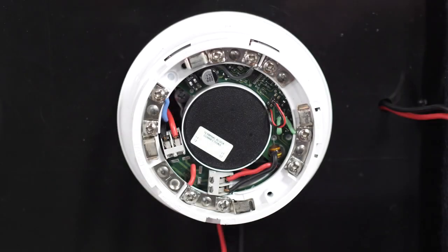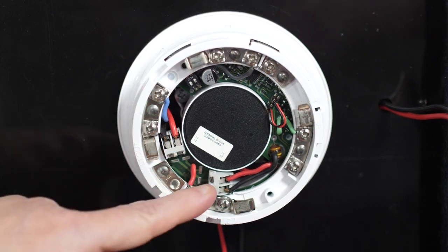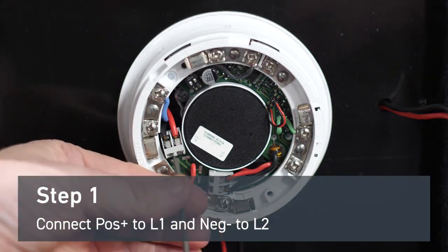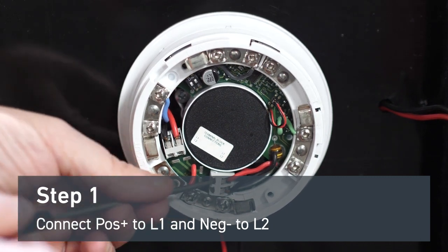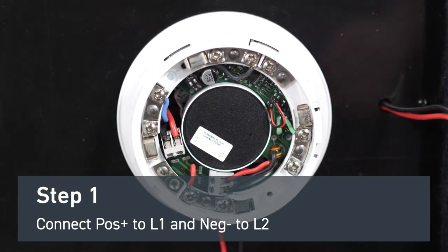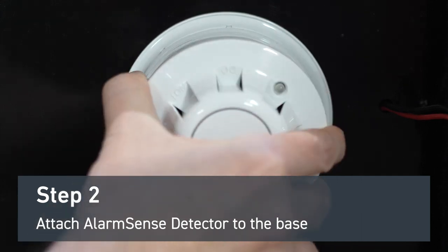For any AlarmSense sounder base or sounder beacon base, the zone wiring will be terminated in these connections. And that's how you wire any AlarmSense sounder base or sounder beacon base, and then you can fit any AlarmSense detector.